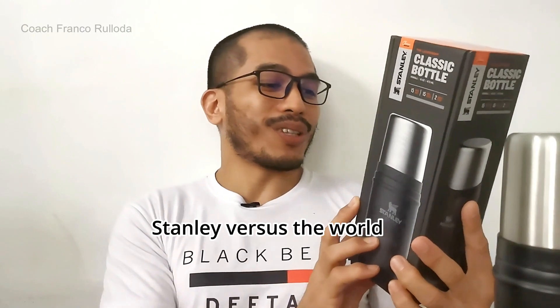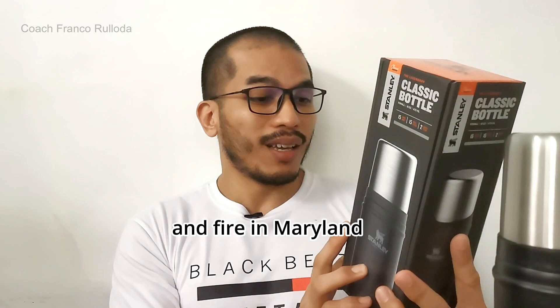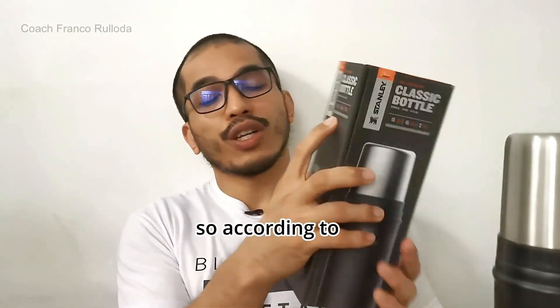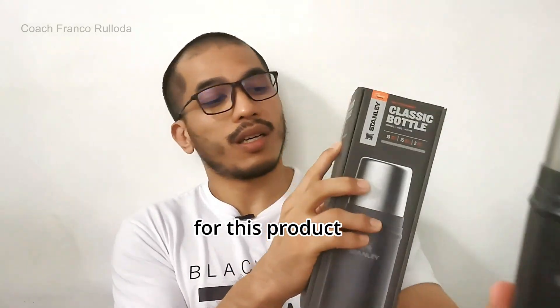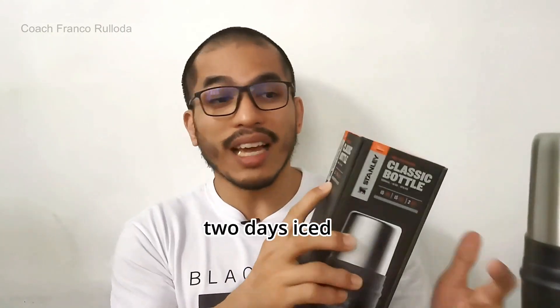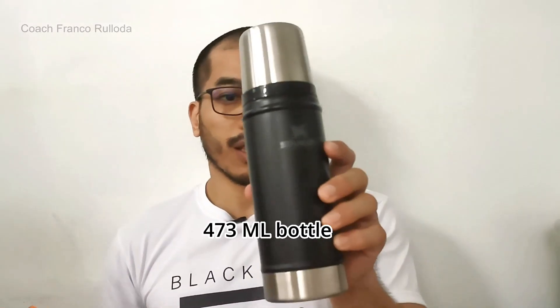Stanley versus the world: In 1979, there was a massive hotel explosion and fire in Maryland, and all that was found in the rubble was a Stanley bottle. So according to the box, this product offers 15 hours hot, 15 hours cold, and 2 days iced. 2 days iced! And I got a 16-ounce, 473 ml bottle.